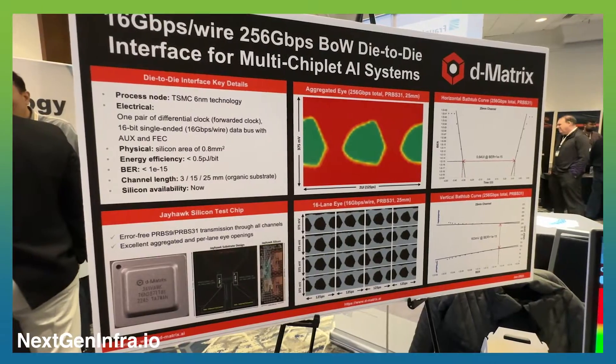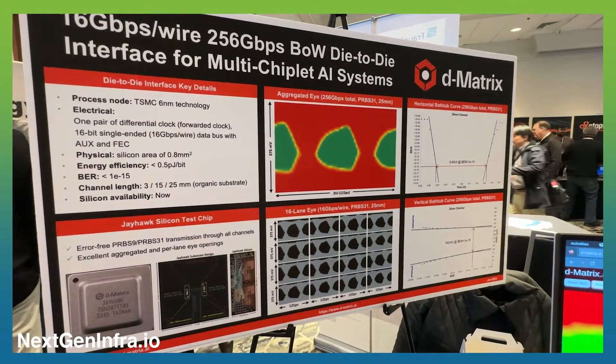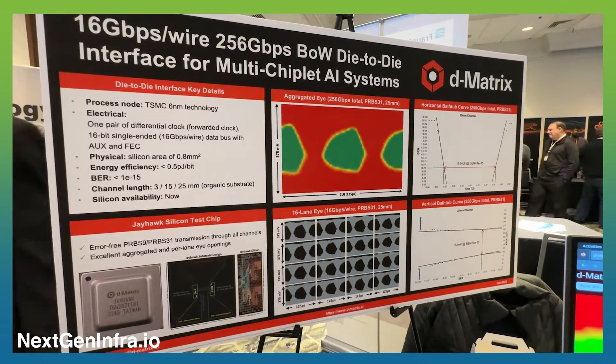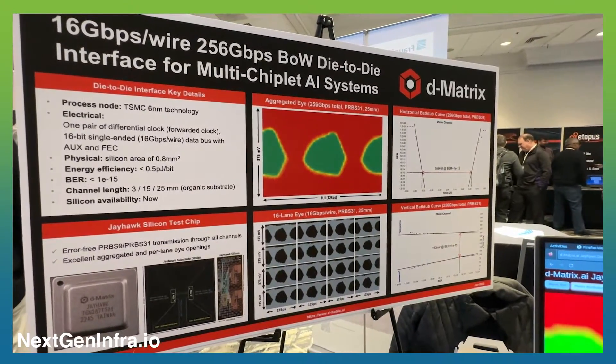The speed of this die-to-die interconnect is 16 gigabits per second per wire. With the entire interface, it can go up to 256 gigabits per second in aggregate bandwidth.